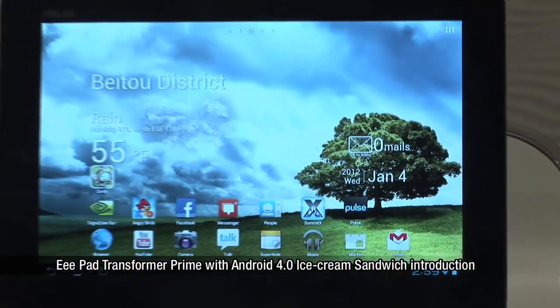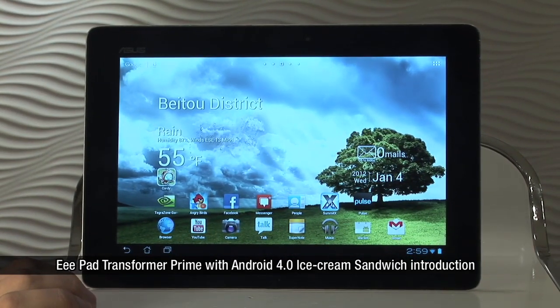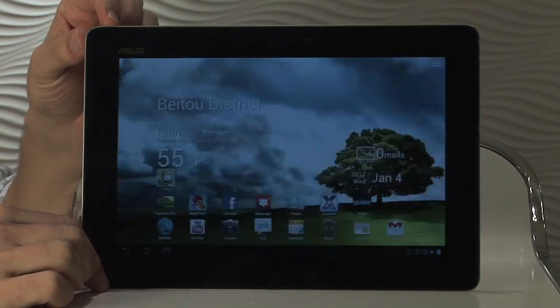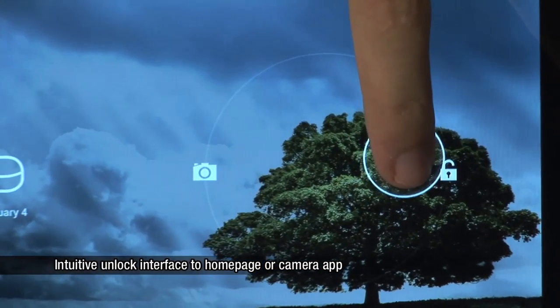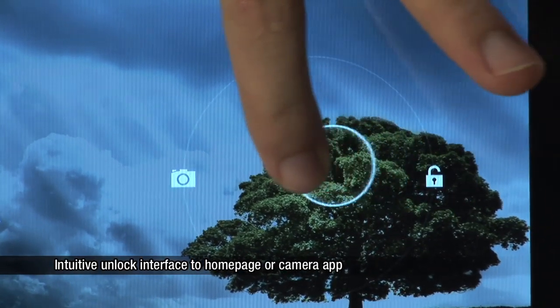Fans of Android will notice an immediate difference starting at the unlock screen. Whereas the previous generation only allows you to unlock straight to the home page, in the new generation you have a second option. You can either unlock to the home page by moving to the right, or directly to the camera by moving to the left.